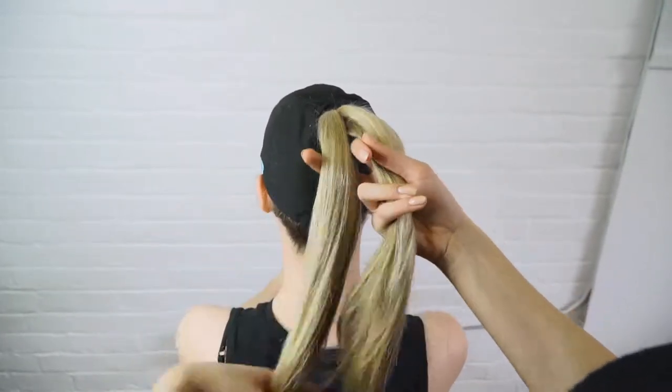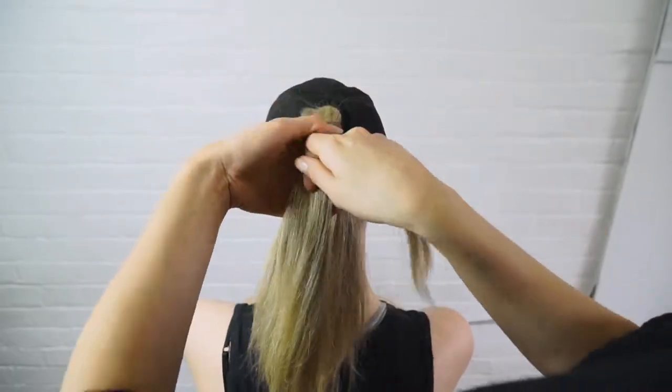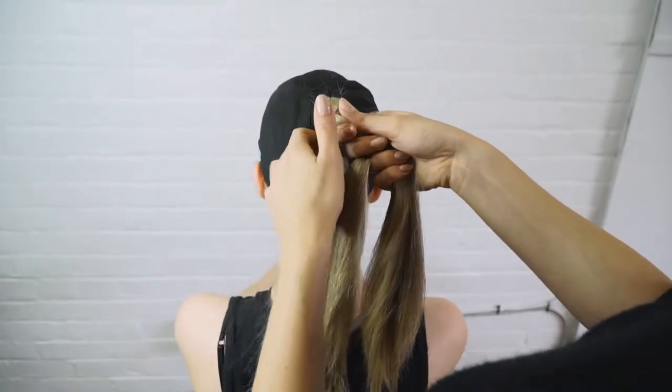Super simple — break up hair into two parts, take a section from one side and put it over to the other side. Repeat from each side until you reach the end of your braid.